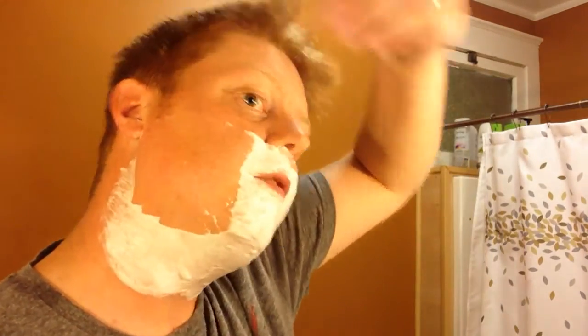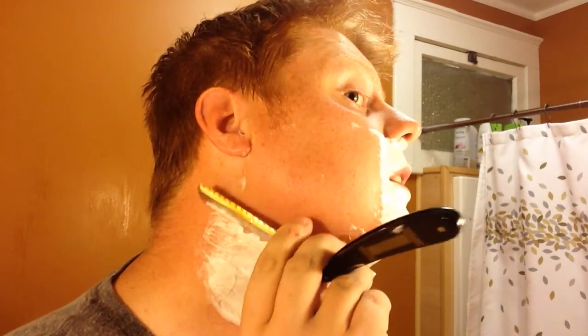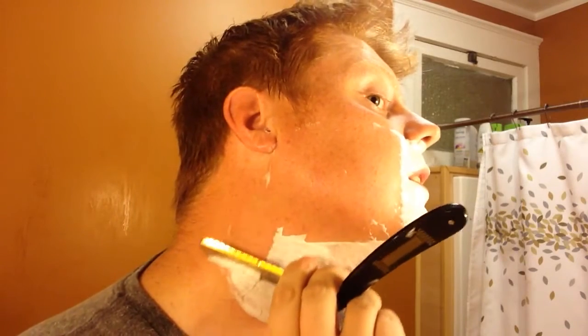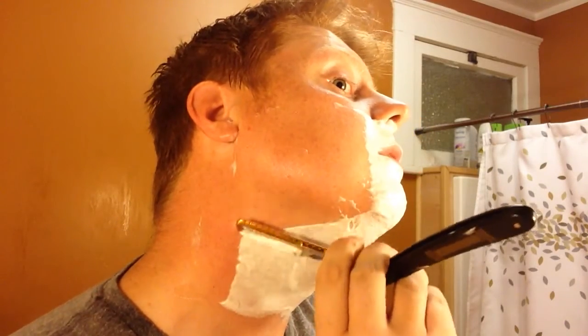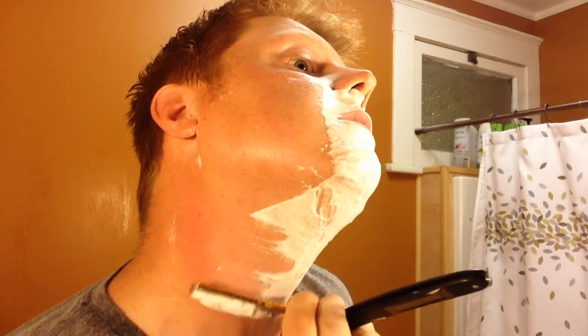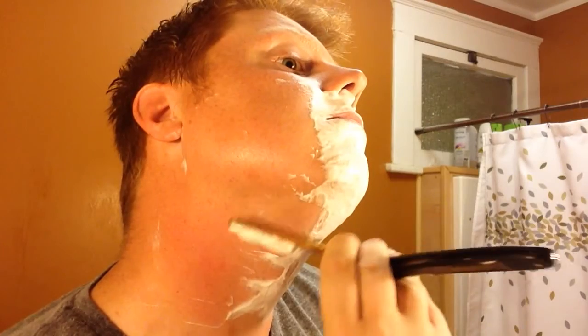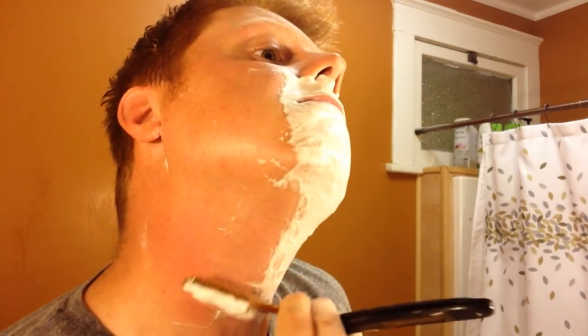I'm finding I do have to put a tiny bit of pressure in there — not a lot, but enough. For the jawline, I guess I don't have to do anything there. Let's go ahead and go around the back of the neck. Okay — very good. So that's one side.